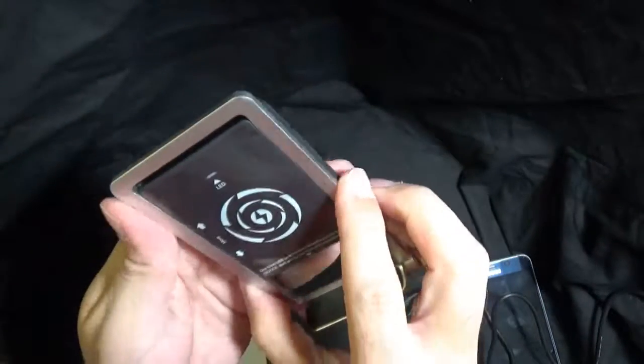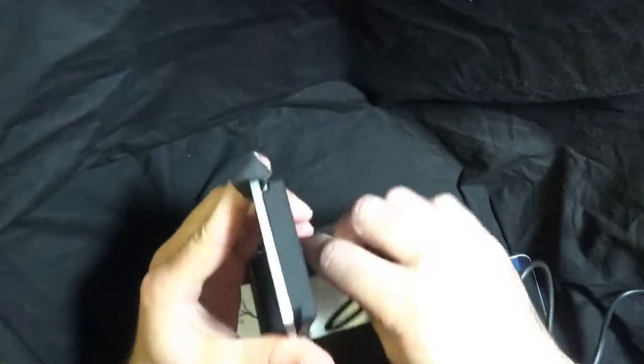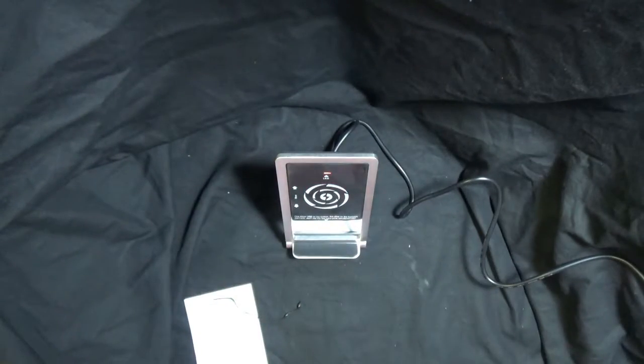This is magnetic, the way it attaches onto here, so we can stand this up and put the charger into the back of it. It lights up here, showing you that it's ready.